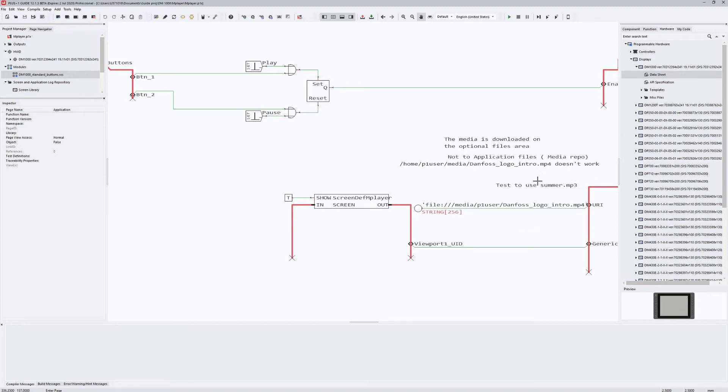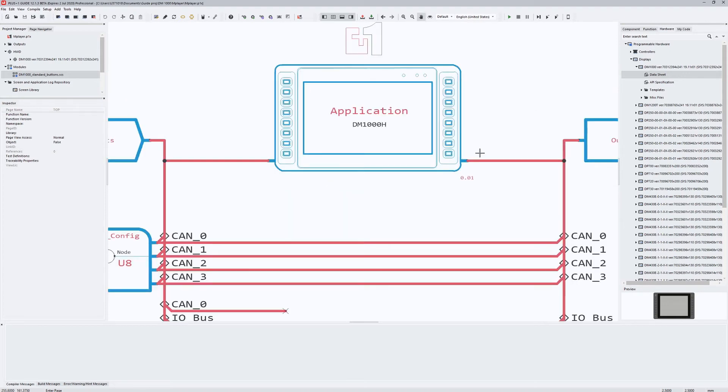The media player plays the hard-coded media. First I play an mp4 file with a Danfoss intro and then I recompile and play an mp3 sound file.